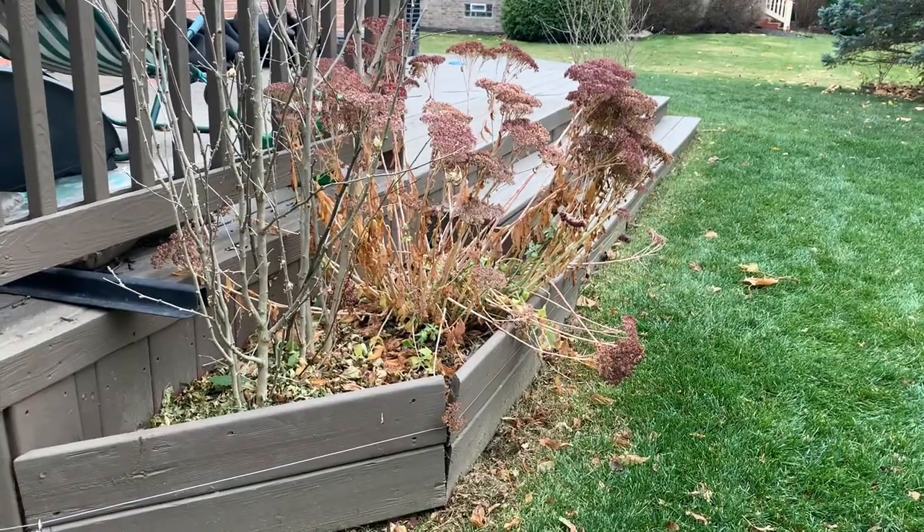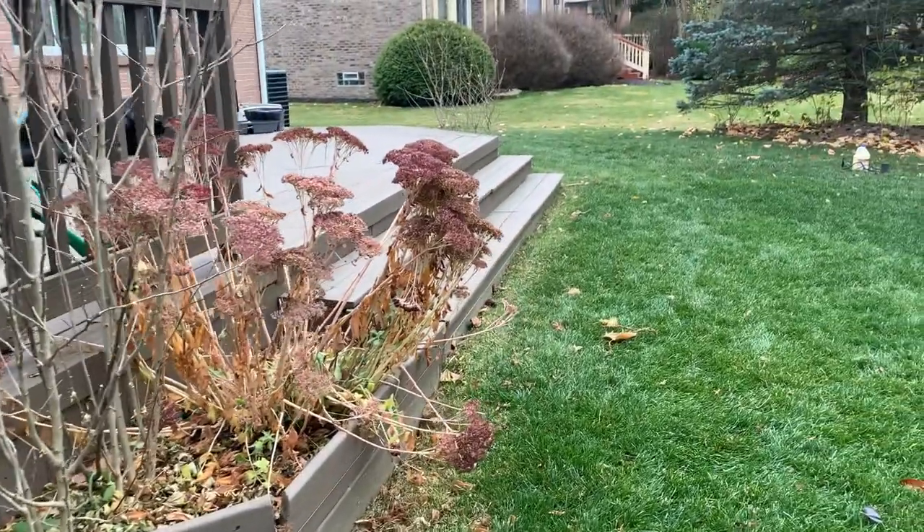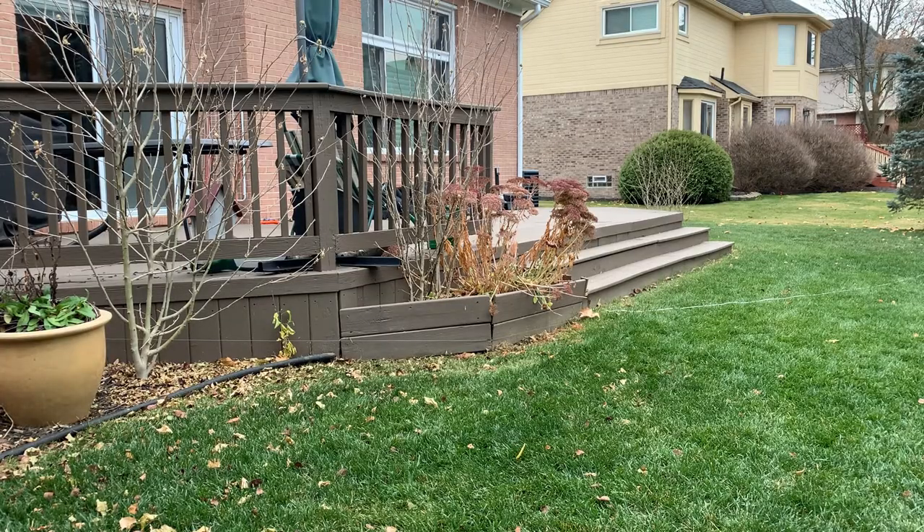It is also pretty cheap — I got these two lines from Walmart. I'll post the link in the description below. Now I'm going to show you how it looks in action.